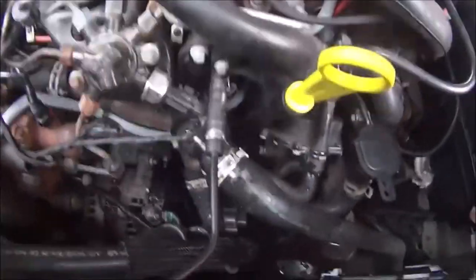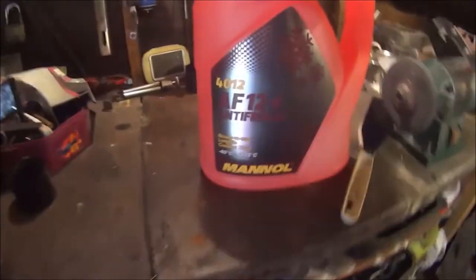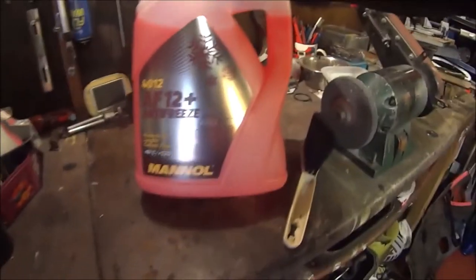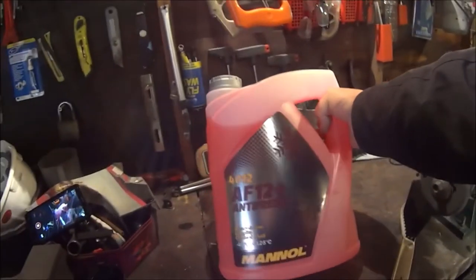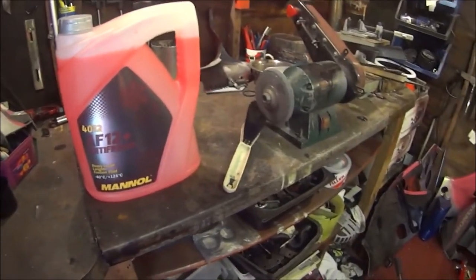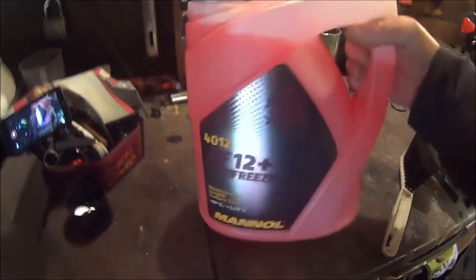Job done — now all we have to do is fill it up with the specified coolant. This is the antifreeze I use; I got two of these for £11.99, but now they've gone up by £10. You'll need two because it's about 6-point-something litres in the Mondeo and there's only five in each bottle, so get two and keep a bit spare for topping up.